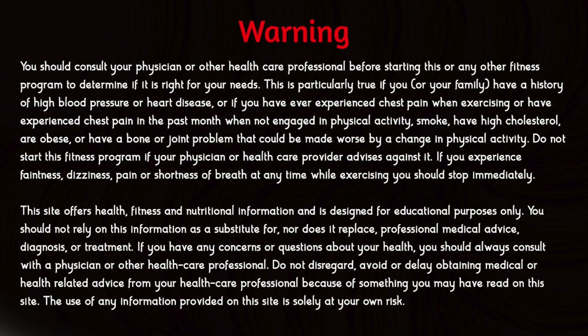This site offers health, fitness, and nutrition information and other educational resources for educational purposes only. You should not rely on this information as a substitute for, nor does it replace, professional medical advice, diagnosis, or treatment. If you have any concerns or questions about your health, you should always consult your physician or other healthcare professional. Do not disregard, avoid, or delay obtaining medical or health-related advice from your healthcare professional because of something you may have read on this site or any other website. The use of any information provided on this site is solely at your own risk.